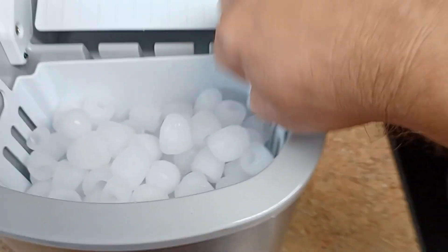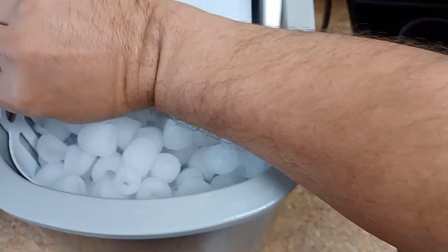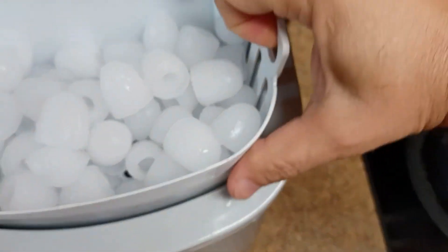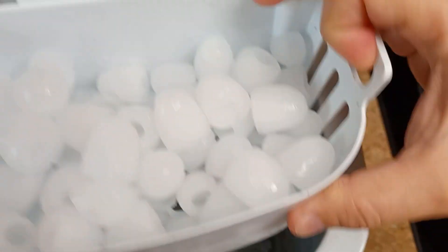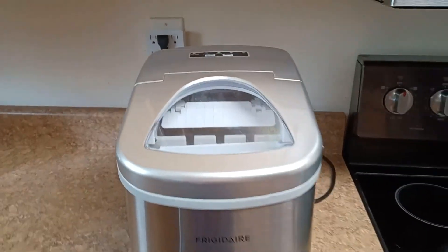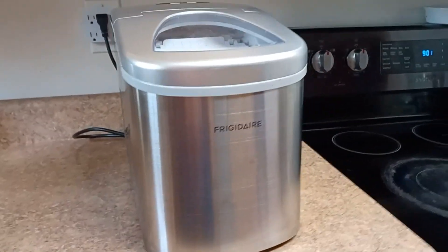For the water, you just take out the bin here — it's hard to do with one hand when it's full. But here it is: you just put the water in there, put the tray in, close the lid, and there you have it. It makes ice fairly quick.